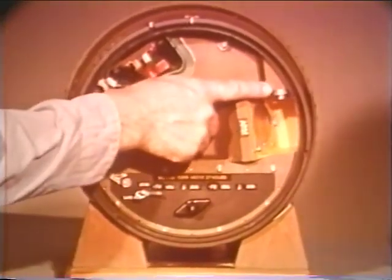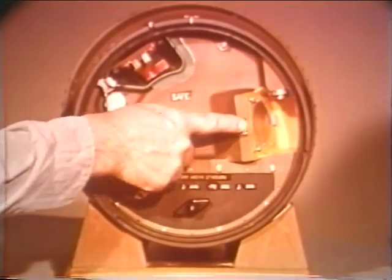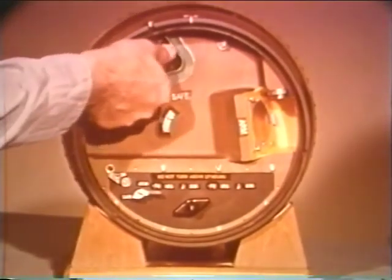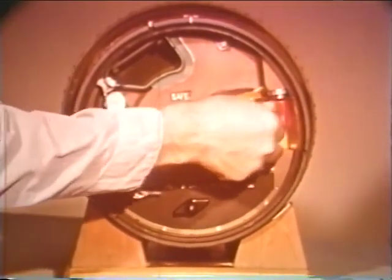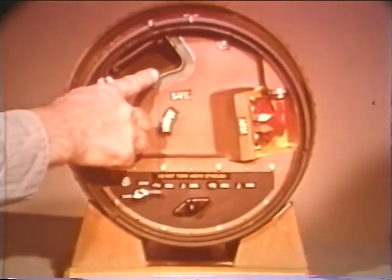The firing components consist of an electric detonator, a ferroelectric transducer, and a plane wave explosive generator. The plane wave explosive generator contains a shaped explosive charge, which must be installed in the arm well if the bomb is to be capable of operating. It is normally stored in the safe well.